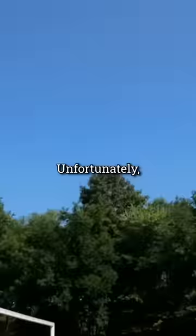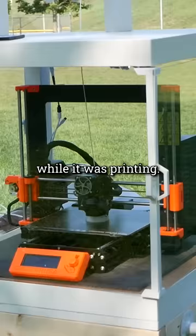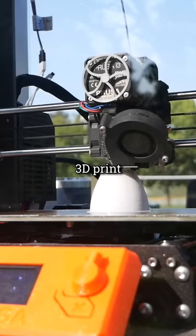Unfortunately, the shade kept moving over our solar panels, so I had to move the entire 3D printing station while it was printing. I was very careful not to bump it around too much, and the 3D print survived the move no problem.